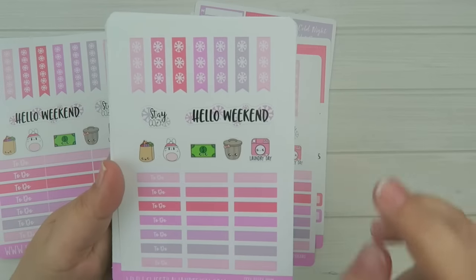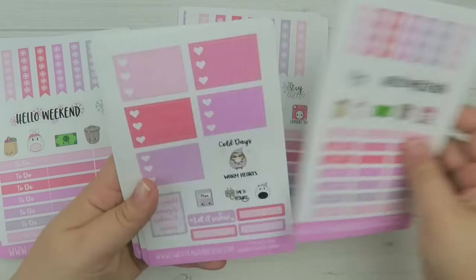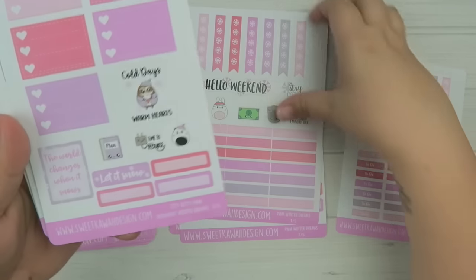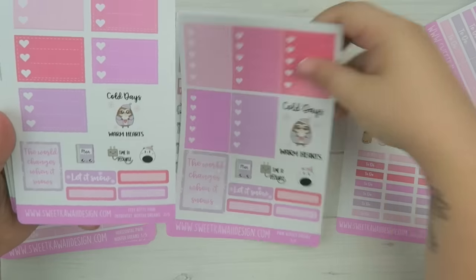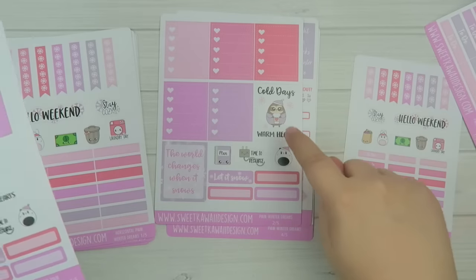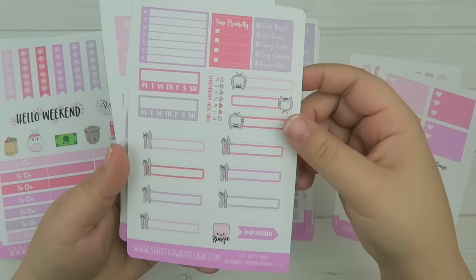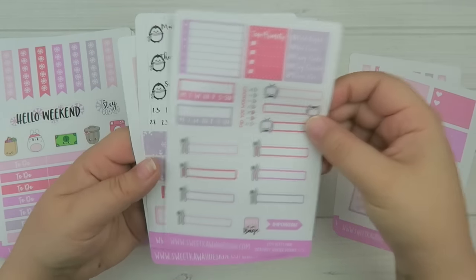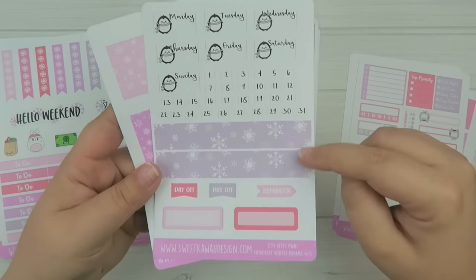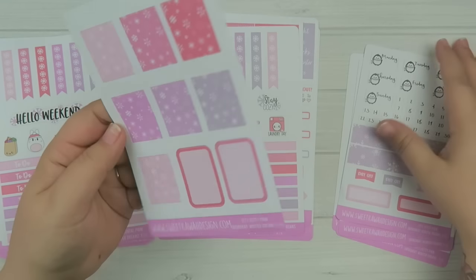The itty-bitty has the biggest differences — you have your mini page flags and the headers are much smaller. Then you have your little lists and cute little ones. So for a size comparison: this one stands just under two inches, this one stands at just about an inch. And then you have your sidebar scaled to size, your date covers, your washi strips, and your solid boxes.